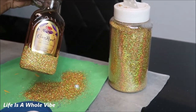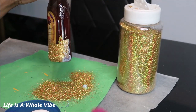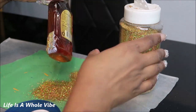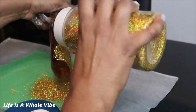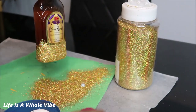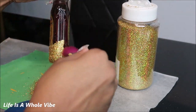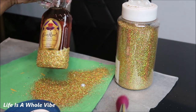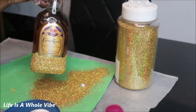You just continue on by adding the glitter — adding the glue and then adding the glitter. Make sure you cover up all of the glue. And if it's a little blotchy, don't worry about that because we will be adding two layers of glitter.